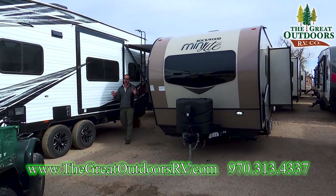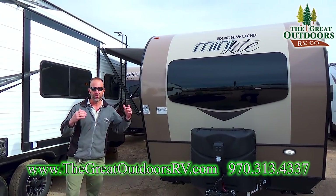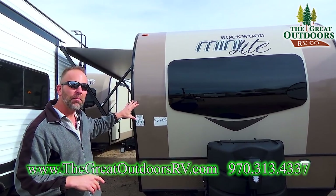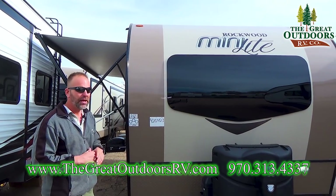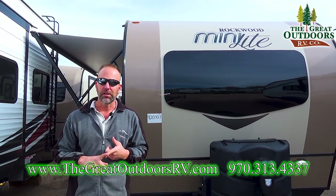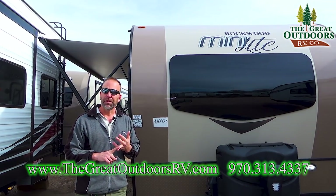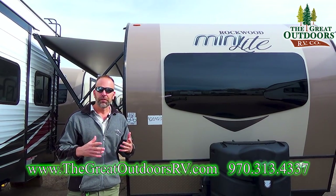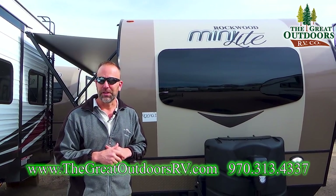The 2109 has been an awesome floor plan for us here at the Great Outdoors. It's one of our most popular and it's just getting better folks. The brand new 2018s and the later models are actually going to come with a Wi-Fi booster on them, a new polished front cap with the automotive grade front windshield, new graphite colors in the interior along with the maple wood, and a lighter color wood look floor.